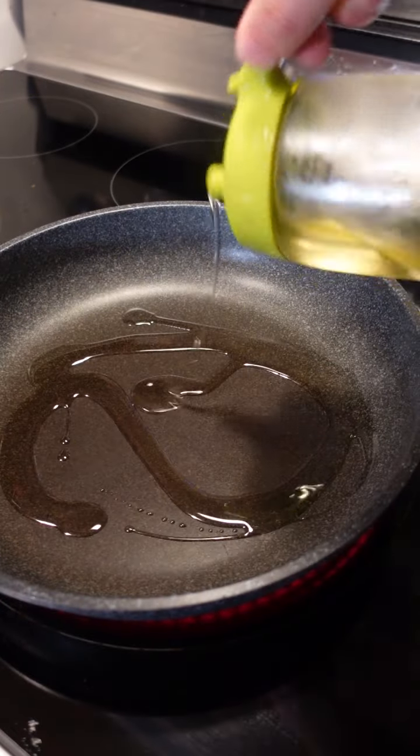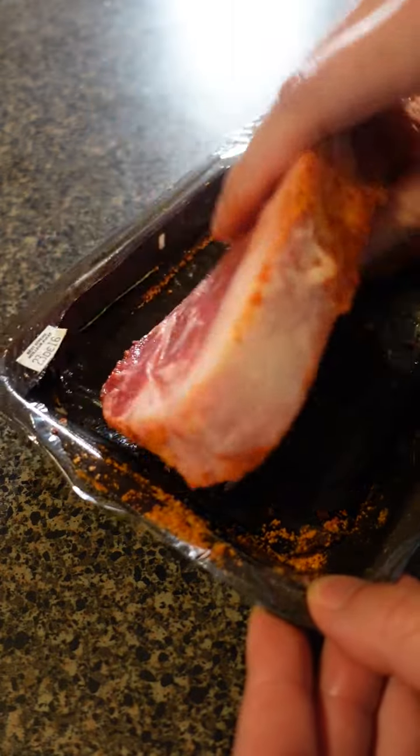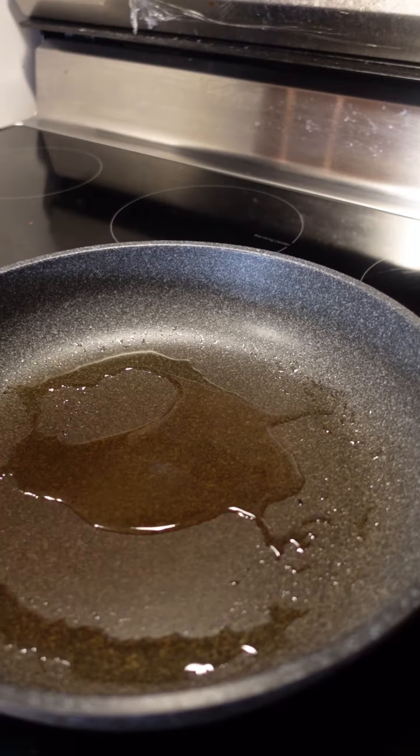Turn up the heat and get that oil nice and hot. Don't forget your veggies, kids. I guess that's the thyme rosemary mix. Once that oil starts to smoke.